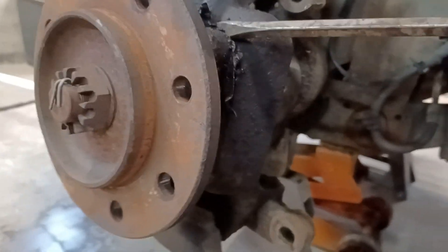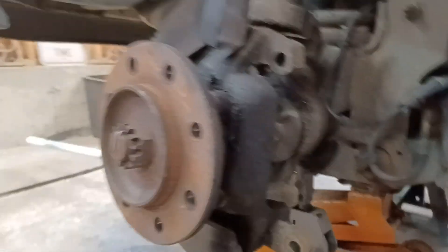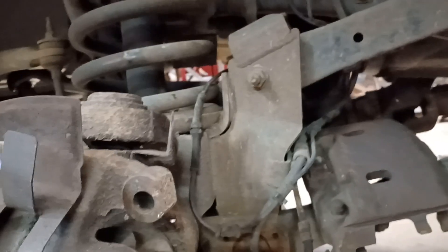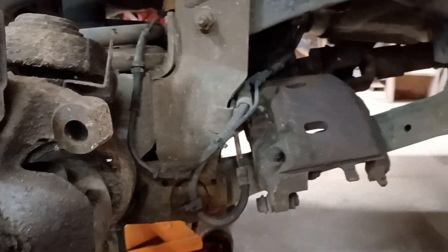I hope everybody was able to see that — I'm sure the filming was terrible. So we got it to where she popped loose. Now we can do some destruction to it and she'll come out. A lot of times what I do is I'll heat the whole knuckle up right here, and that way it swells the knuckle up just enough to get the unit bearing out.